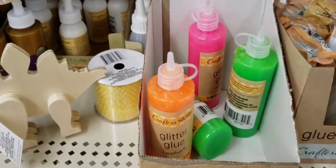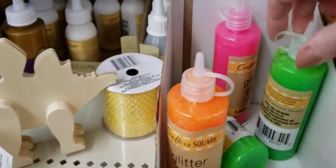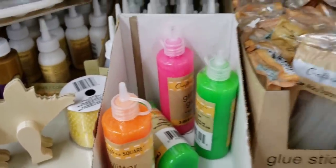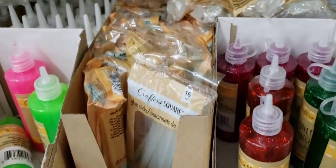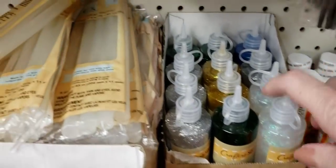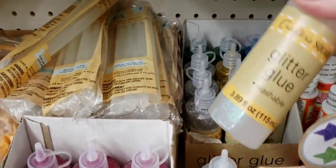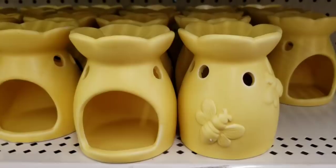Over here by the Crafter Square, they have some more glitter glue in a lot of fluorescent colors — 3.89 ounce. There's red and green, silver, clear, black, and blue. Pretty good size for only a dollar.